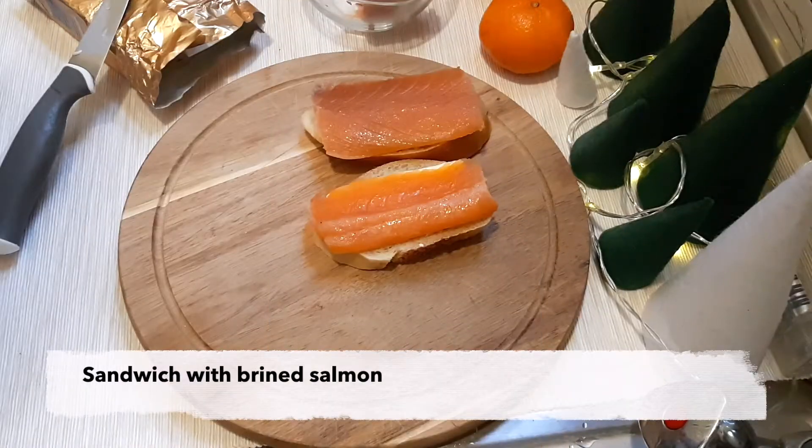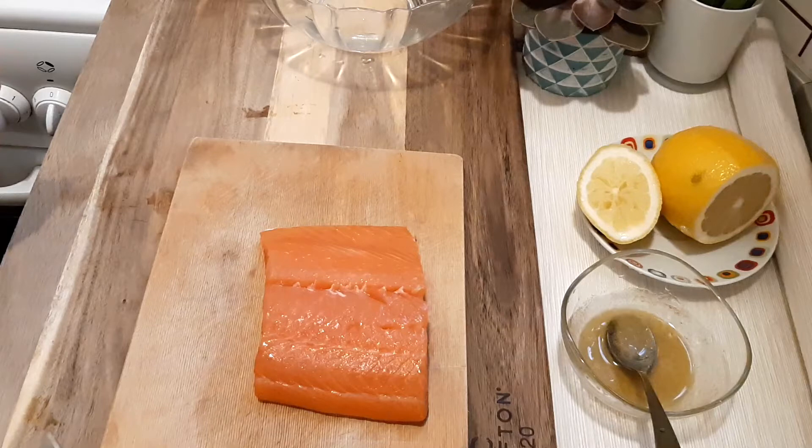Next is salmon bruschetta, which is super easy. For the salmon sandwich, we usually buy salmon from the shop — it's the simplest solution. But we also like to brine it at home, and that's what I did too.